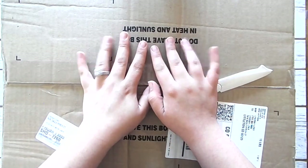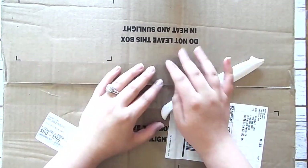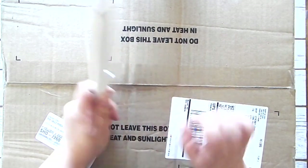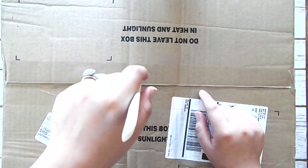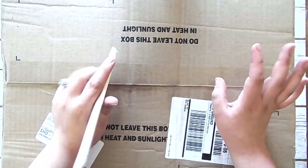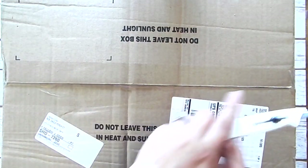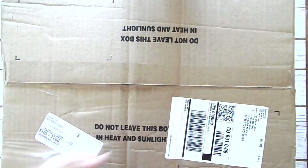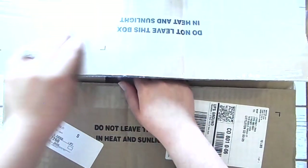Hi everyone, welcome to today's video. This is an extra video for this week because I'm still only uploading once a week. But this one is extra because I got my new annual catalog pre-order. So I am so excited to show you guys the stuff that I got. I'm going to unbox everything right here on the channel, and I'm going to move this to the chair behind me so it's a little bit easier to pull things out.